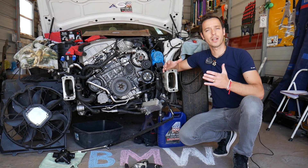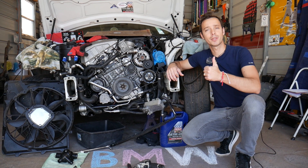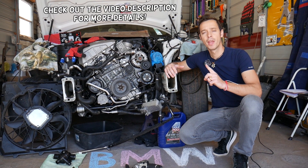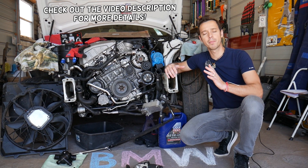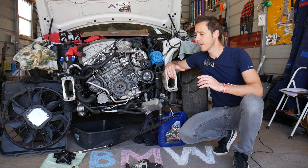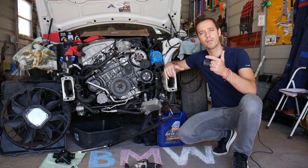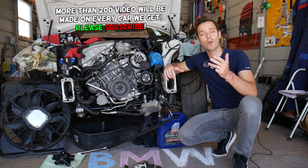Hey guys, welcome back to Electrical Car Repair Life. Thank you guys for watching and subscribing to the channel. If you have a BMW 1 Series and you're trying to find where your water pump is located, stay with us. We'll cover that today. We'll demonstrate on a six-cylinder engine, so it should apply to N51, N52, N53, N54, or N55 engines.